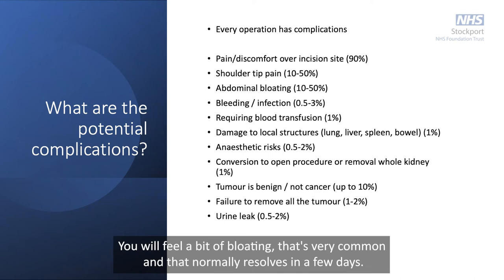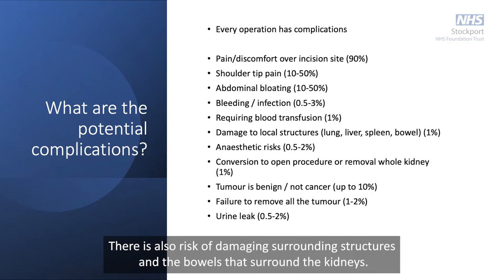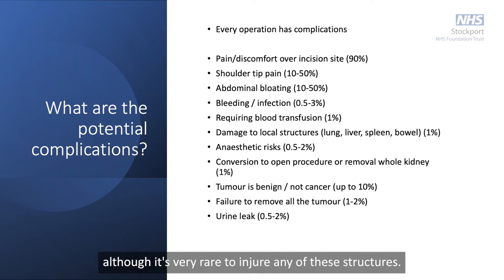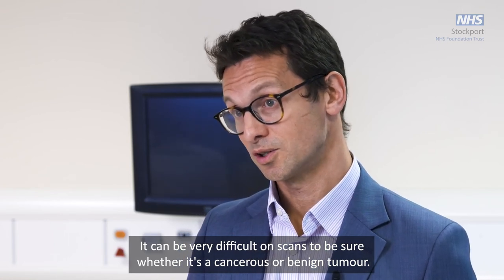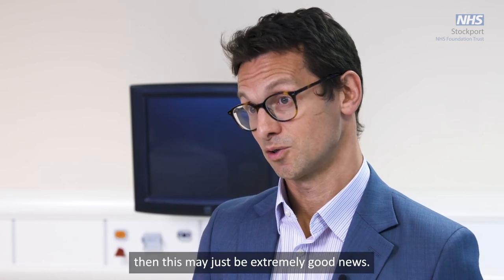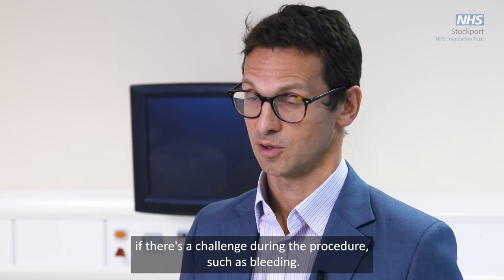In terms of risks, most operations go very well with minimal complications, but there are small risks of bleeding and infection. It's very common to have a little bruising but very rare to have significant bleeding requiring a transfusion. You will feel some bloating, which is very common and normally resolves within a few days. There is a very small chance of converting to an open operation — around 1% — and a risk of damaging surrounding structures such as the bowel, spleen above the left kidney, or liver above the right, though it's very rare to injure any of these. There is also a small chance of urine leaking from the cut surface of the kidney, and we may have to convert to an open operation or full kidney removal if there is significant bleeding.